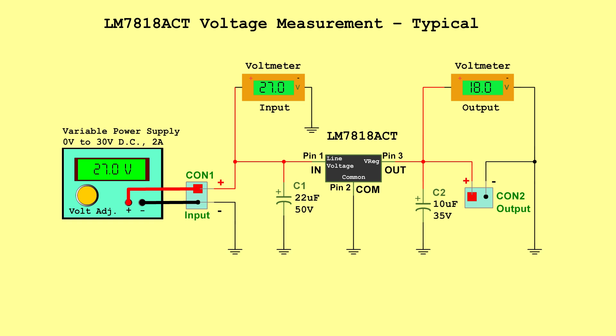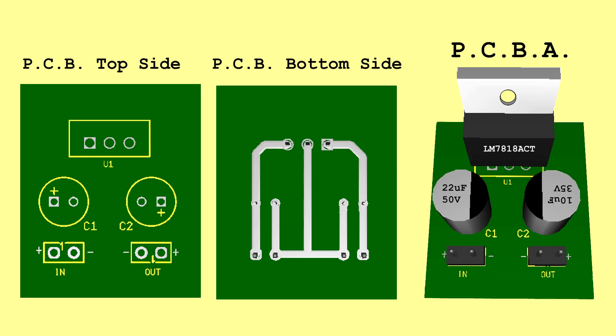LM7818CT voltage measurement typical — Input: 27.0 volts, Output: 18.0 volts. LM7818CT voltage measurement maximum — Input: 33.0 volts, Output: 18.7 volts. PCB.